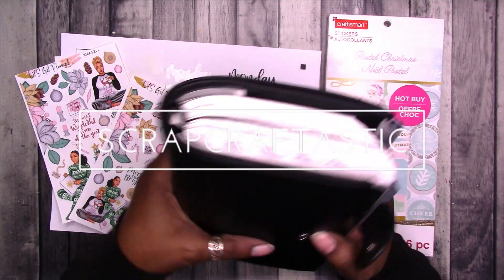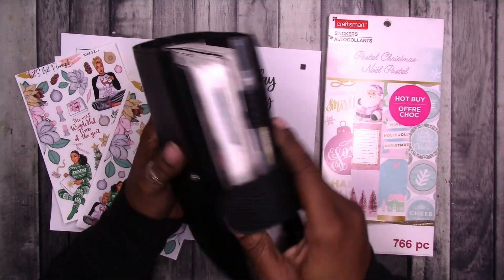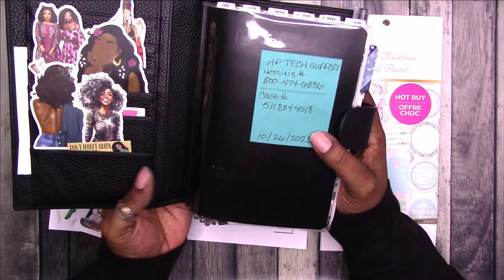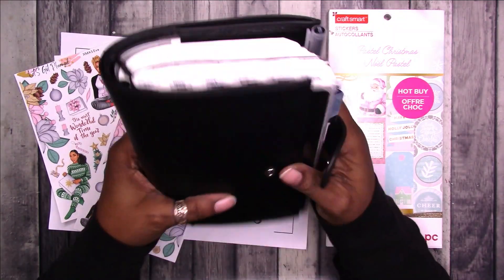Hi, this is Rochelle with Scrap Craftastic and I'm back to work in my everyday planner. The everyday planner is a B6 Stalogy in a B6 notebook cover by Moterm.